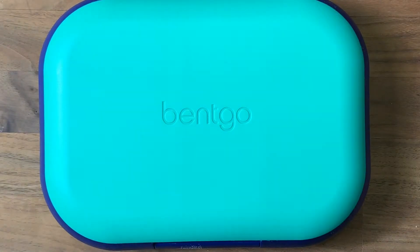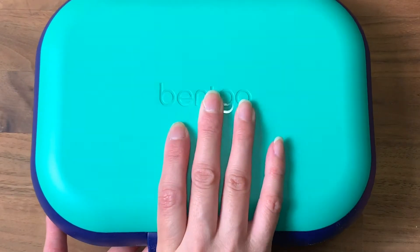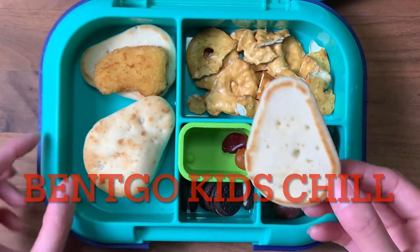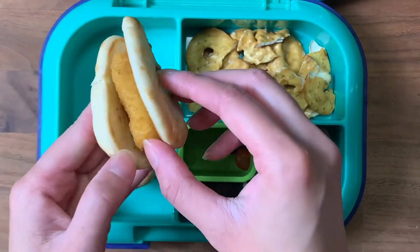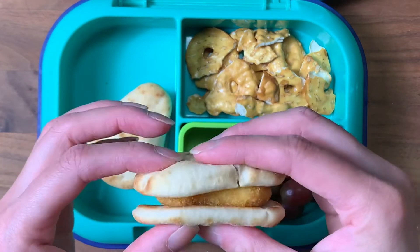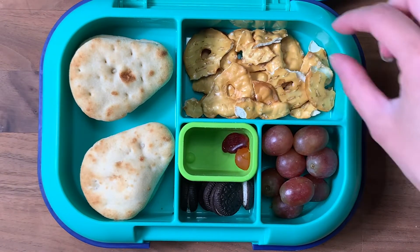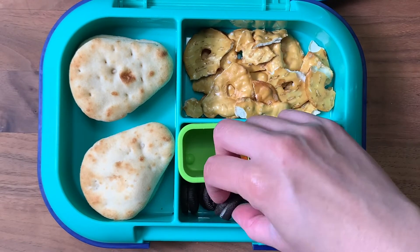Good morning! I have another lunch using the mini naans — I'm trying to use them up and decided to do something new. I'm using the Bentgo kids box without the chill pack. I took a chicken nugget and made a little chicken sandwich on the mini naan — it's a perfect small size and works really well. I toasted the bread and baked off the chicken nuggets, so I have two chicken sandwiches. I also have some pretzel chips and grapes.